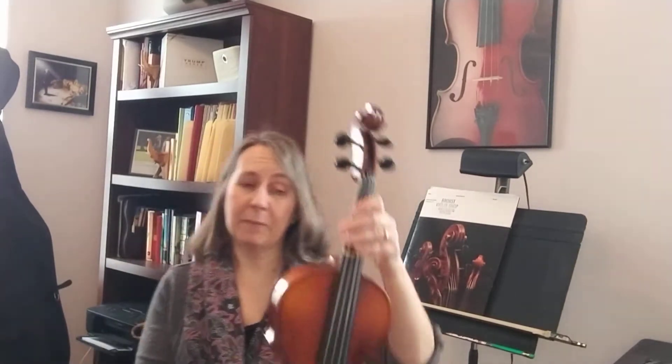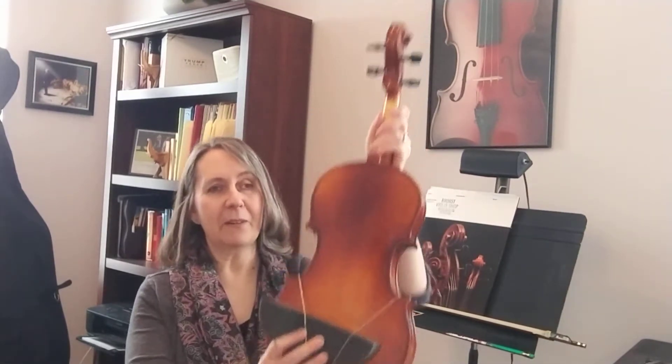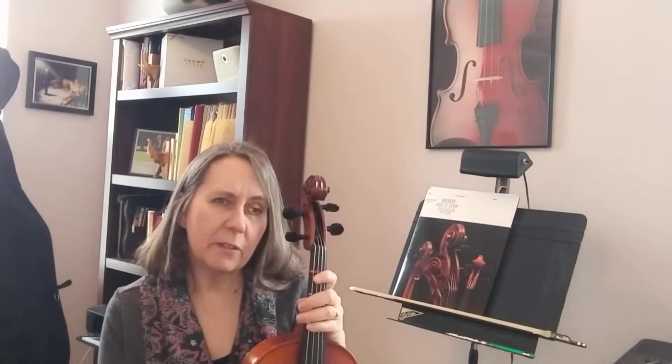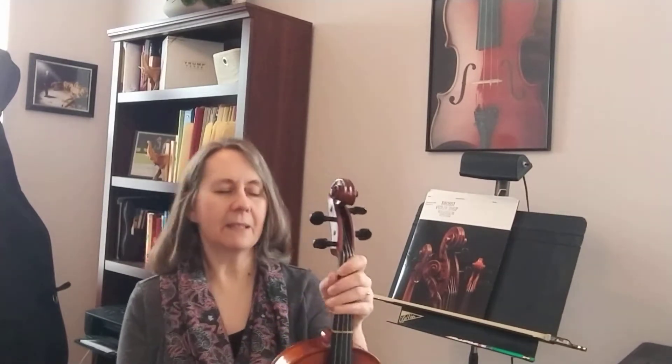First, you've got your instrument and of course you put your shoulder rest on. Go get your shoulder rest if you don't have it. Put your shoulder rest on. You may also want to do this after you watch the video in front of a mirror so you can make sure everything is just right. Mirrors are very good at helping us catch our mistakes.